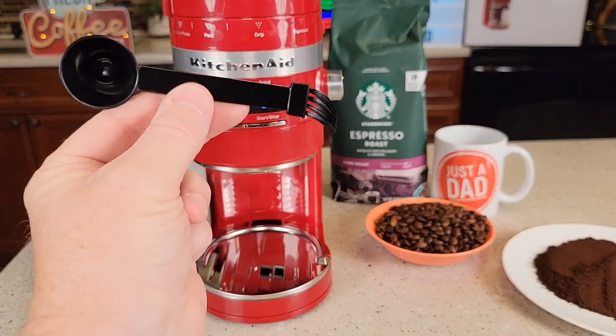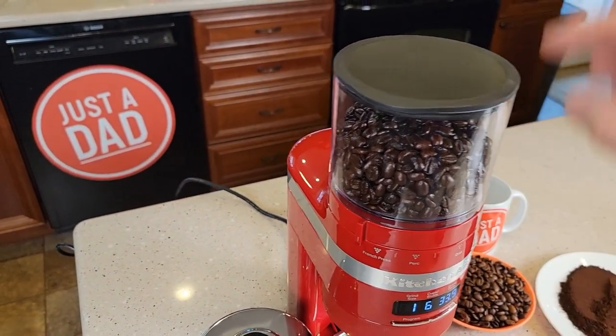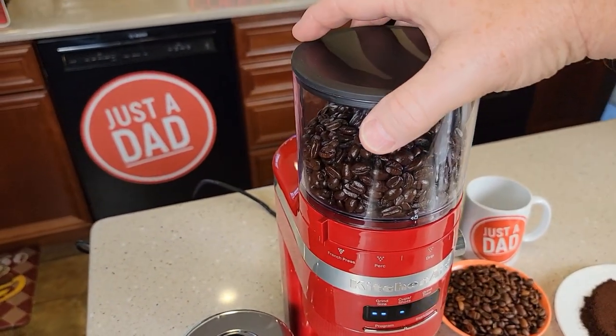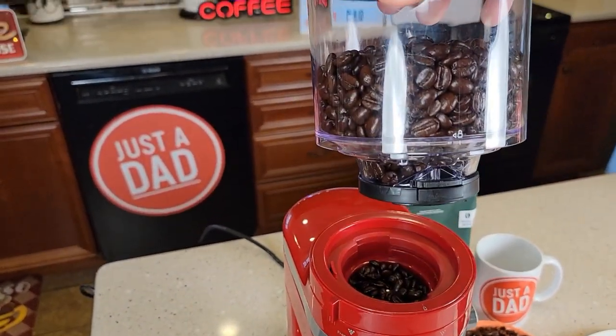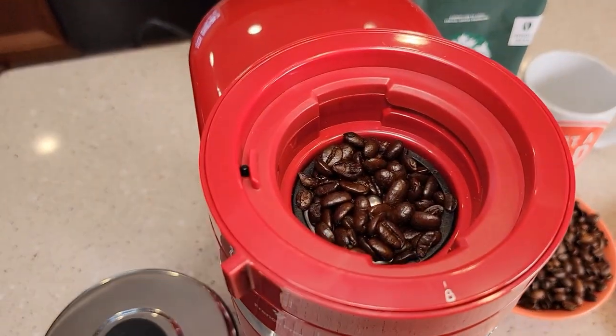It does come with a little scoop and a little brush. If we want to take the bean hopper off with beans still in it, turn it to the unlock position. It's got a little gate that closes off and doesn't let the beans come out — that's a very nice feature. So the beans are blocked off and can't spill out.